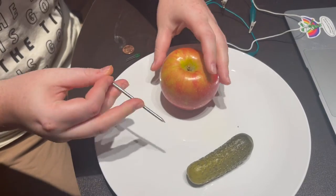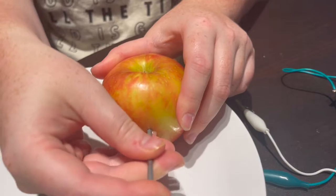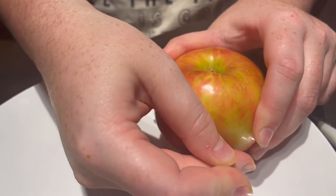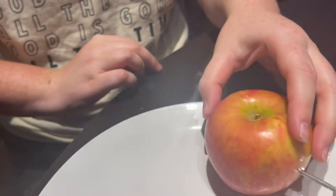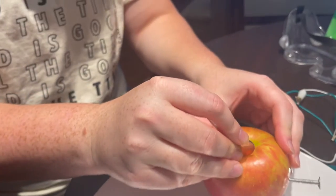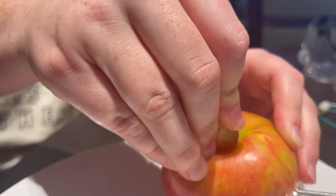So we're going to put this nail into this side of the apple. And then we're going to go ahead and put this penny — it's a shiny penny — right here.